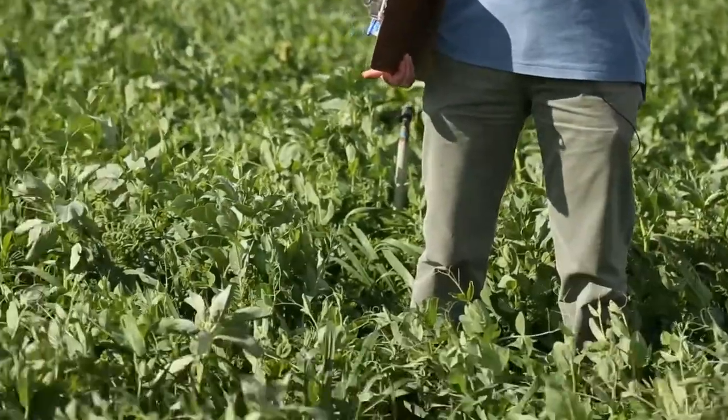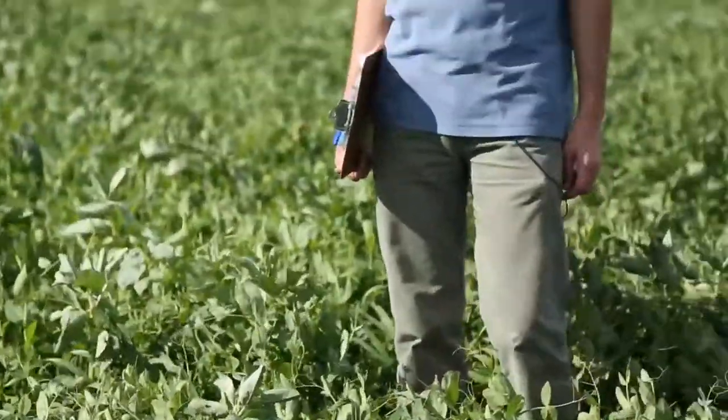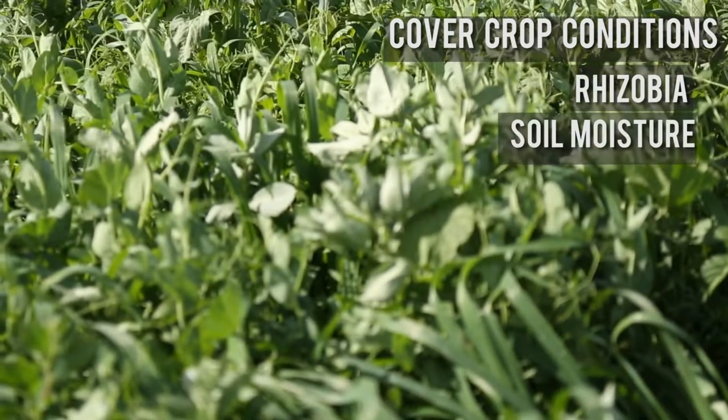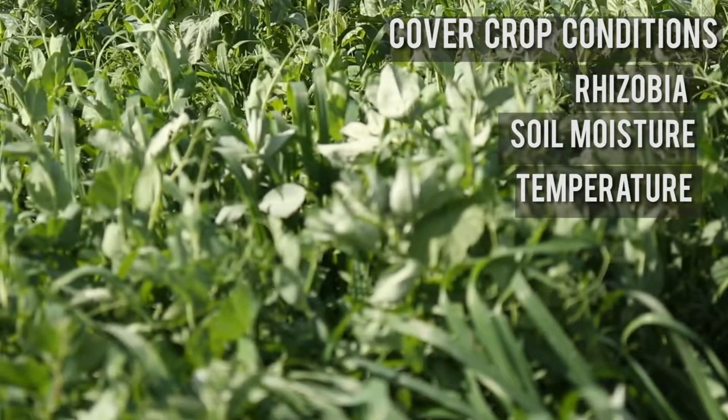Before getting deeper into this specific cover crop, I wanted to talk about why you would choose a particular plant as a cover crop. It all depends on the purpose — what you want the cover crop to do for you as an organic farmer. For nitrogen fixation, the more legumes you have in the mix, the more nitrogen you get, especially if you ensure the right conditions in terms of rhizobia, soil moisture, temperatures, and suitability of the crop to your area.